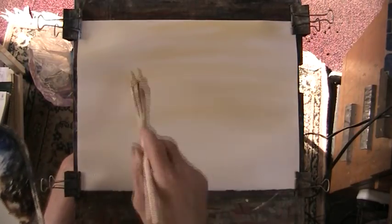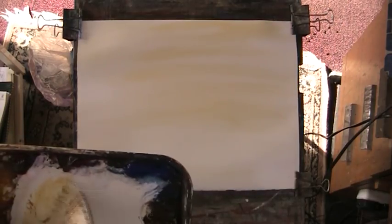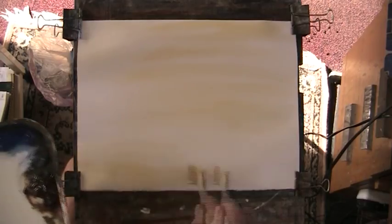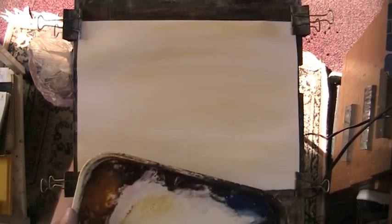I'm not doing very much scraping with this paper — it's not a great one for that. But I've got about 60 sheets of the Fabriano 130 pound left, so I'm going to have to use it.